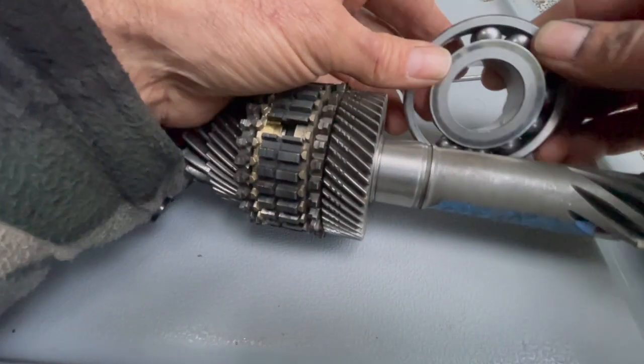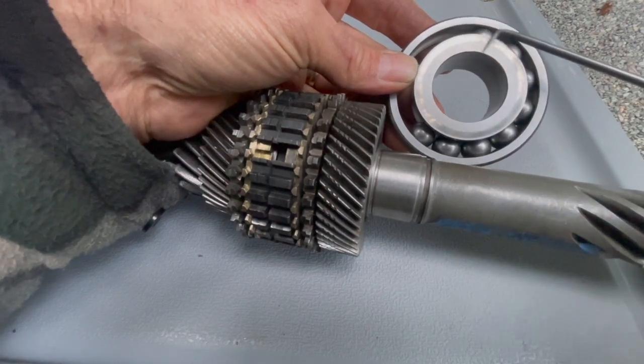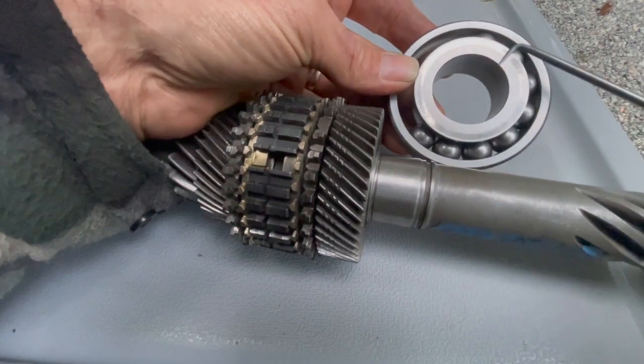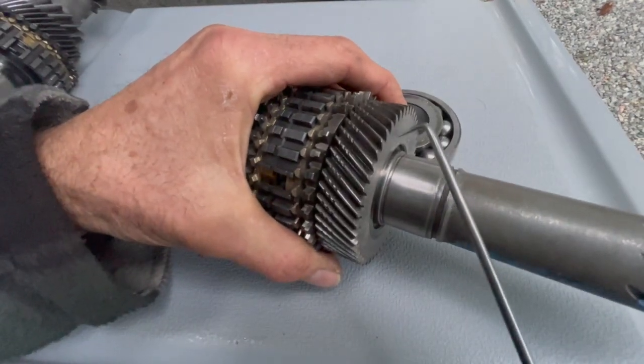This here is a main shaft bearing, and it has a thrust surface right here. That thrust surface meets this thrust surface right here.